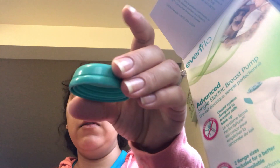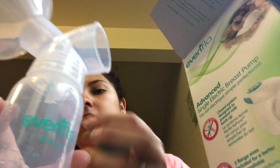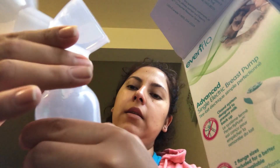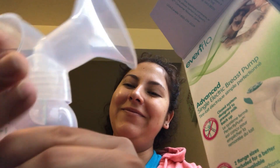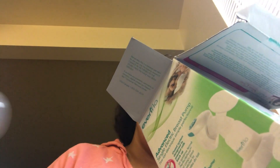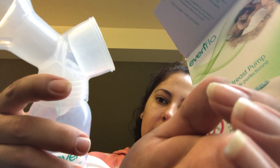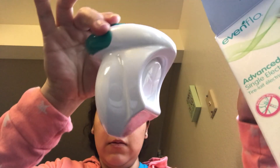It comes with the lid for the cup. Let's say if you're done using your pump and you want to leave your milk in the refrigerator or something — just pop on the lid, and that's it. And then it also comes with this additional plastic piece that you have to put in here, and you just leave it there.